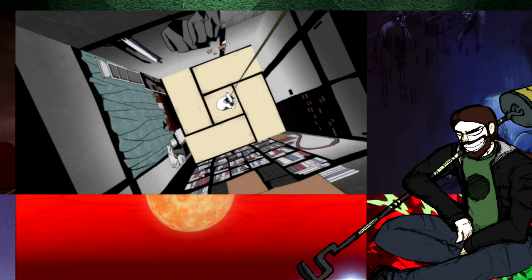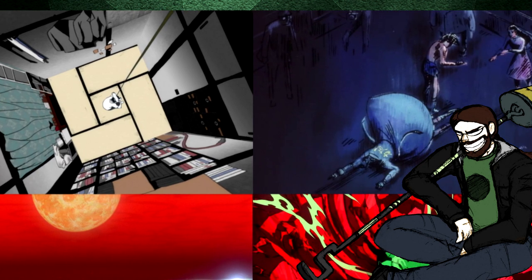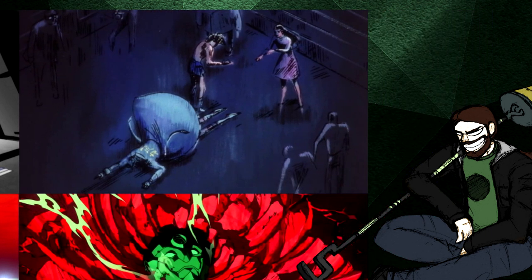Upper middle — Tatami Galaxy. With this screencap I wanted to capture the feeling of being boxed in and losing your mind in your own room. The perspective, the tatami floor pattern, the blackness outside the walls, and the pose just below the plot-relevant MacGuffin all convey this feeling. Upper right — Ashita no Joe. This is a spoiler-laden moment, but this fight has consequences that play into Joe's deep loneliness and purposelessness, capturing the ennui that characterizes so much of the series.